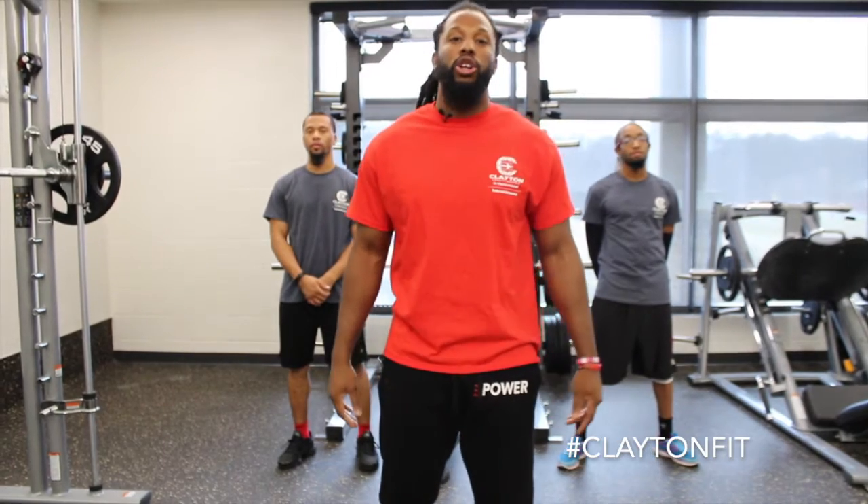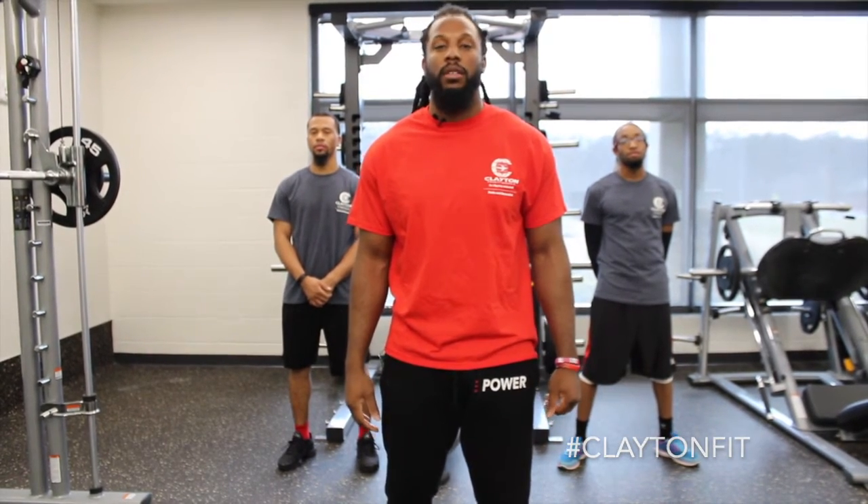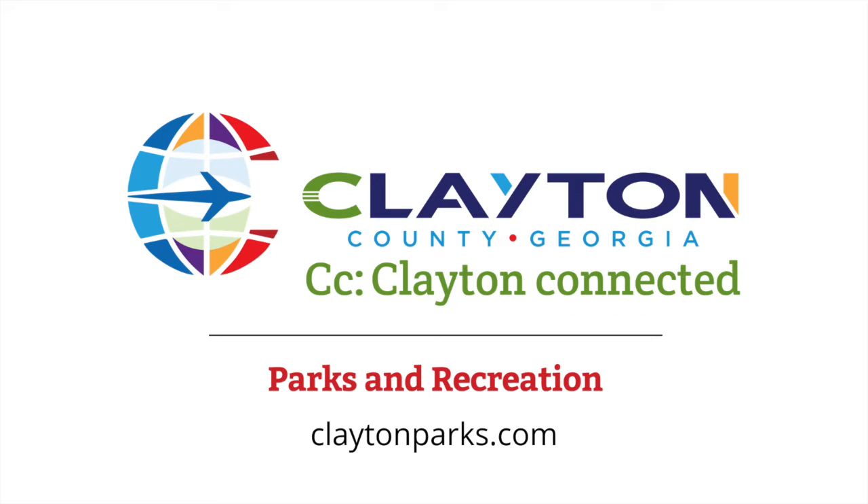All right, that concludes this episode — stay tuned for next week, we'll be back at it again. Hey everyone, thanks for tuning in for another virtual visit from Clayton County Parks and Recreation. Make sure to like and subscribe to us on social media. Remember to stay curious, stay healthy, and stay strong.